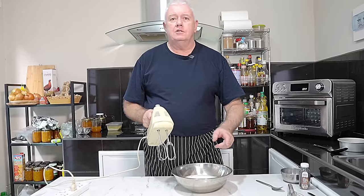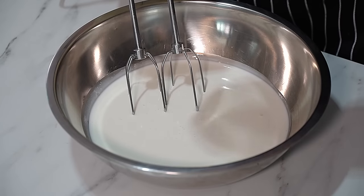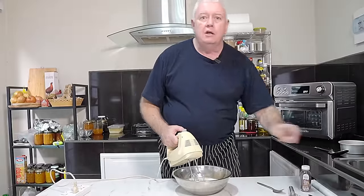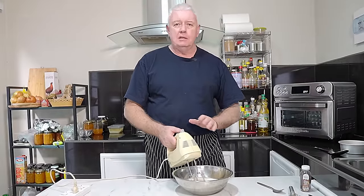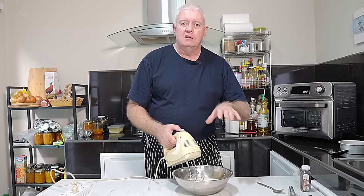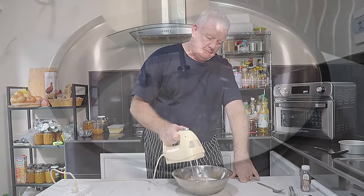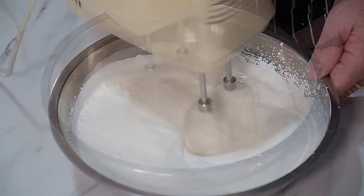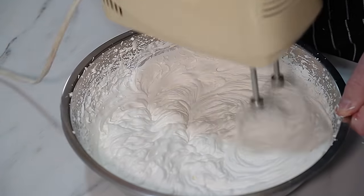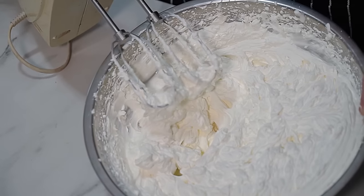The next job whilst our trifle is in the fridge cooling — we have to whip up some cream. I've got some powdered sugar here and I'm going to put that in. I'm not going to go too much on the sugar; you can use regular white sugar as well. Just put it in and whip it up. I'm not really keen on overly sweet whipped cream, but we'll put a little bit in. I think that'll do nicely.